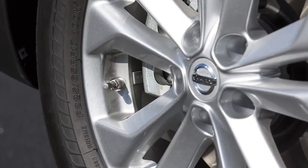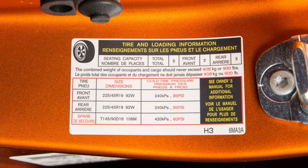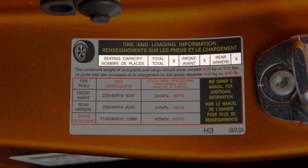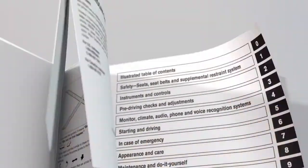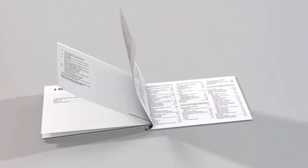Adjust the tire pressure to the recommended cold tire pressure shown on the tire and loading information label. This label provides important information at a glance — it lists proper tire size and pressure, as well as the maximum number of occupants for your vehicle and its maximum load capacity. Please see your owner's manual for the location of this label on your vehicle.